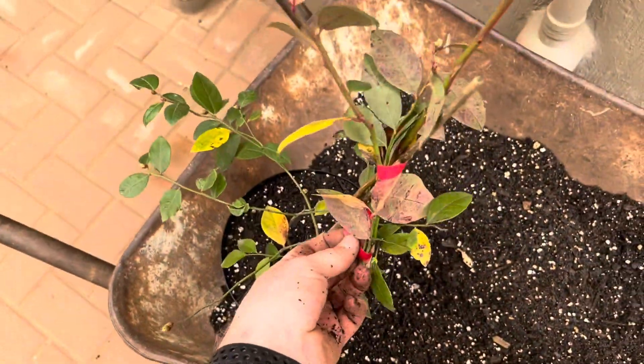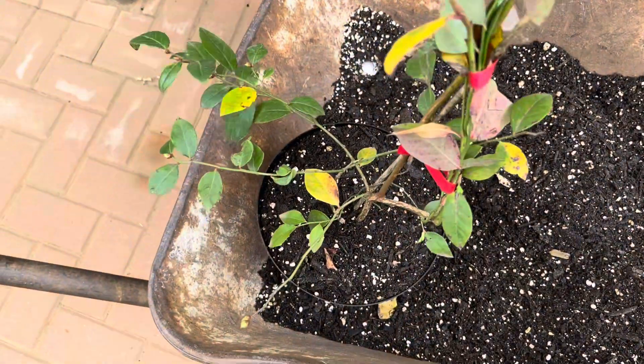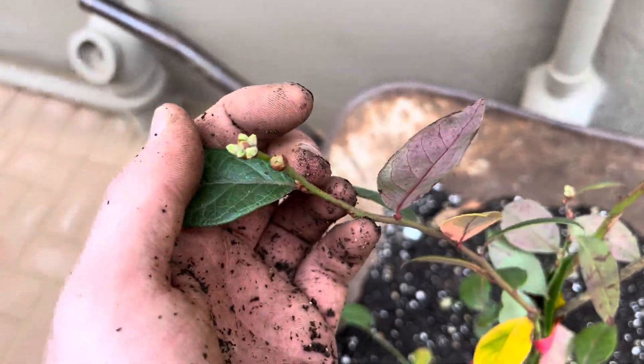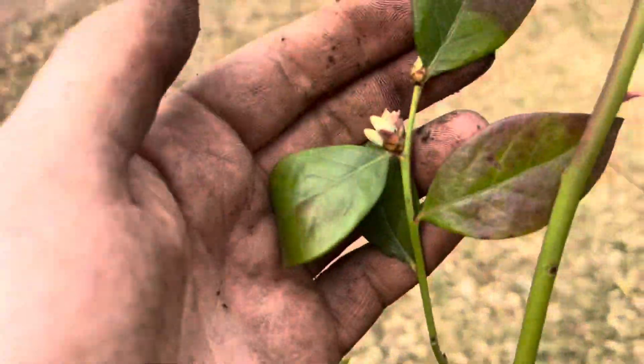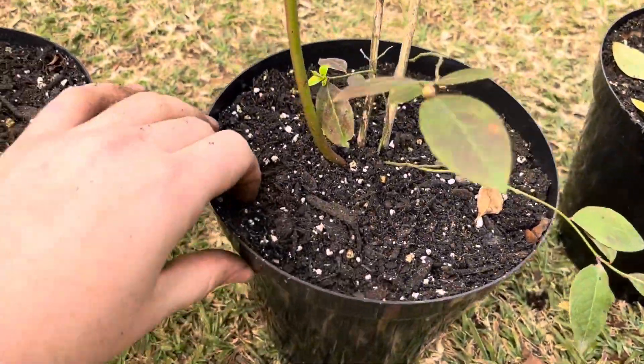Let me plant the rest of the three and then I'll remove all of these labels and show you the end product. But look how nice this bud looks! Here are the final results — I've repotted my blueberries and they will probably give me some blueberries this season because here are the flowers.